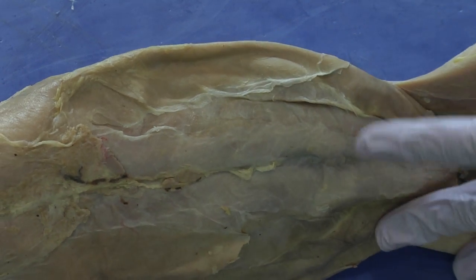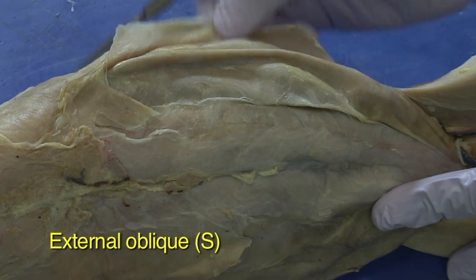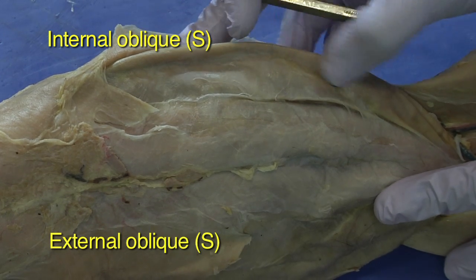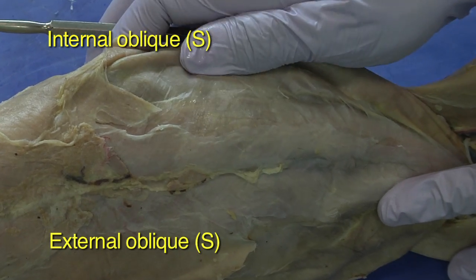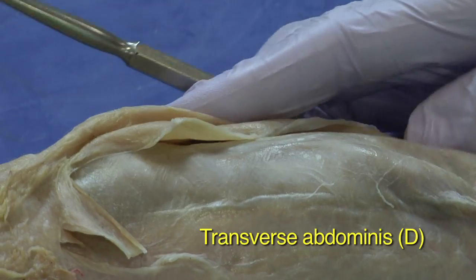And then continuing on, you have the obliques. So you have the external oblique, underneath that is the internal oblique, and then you'll have to look really closely to see the transverse abdominus.